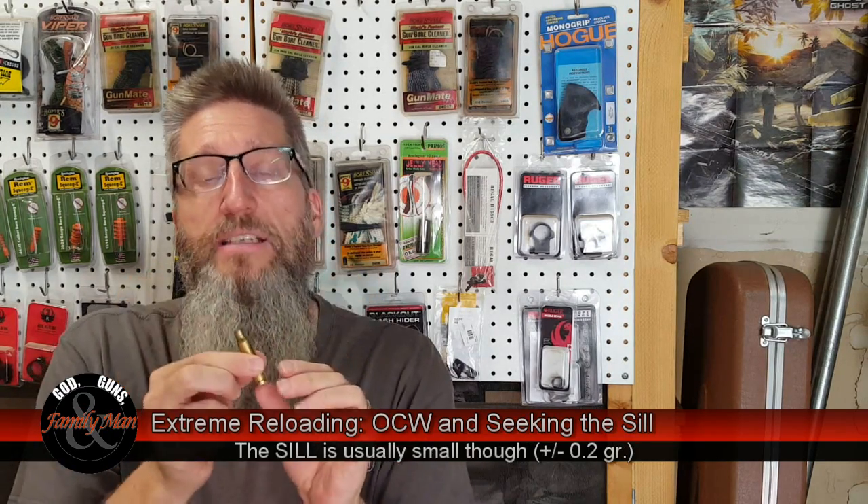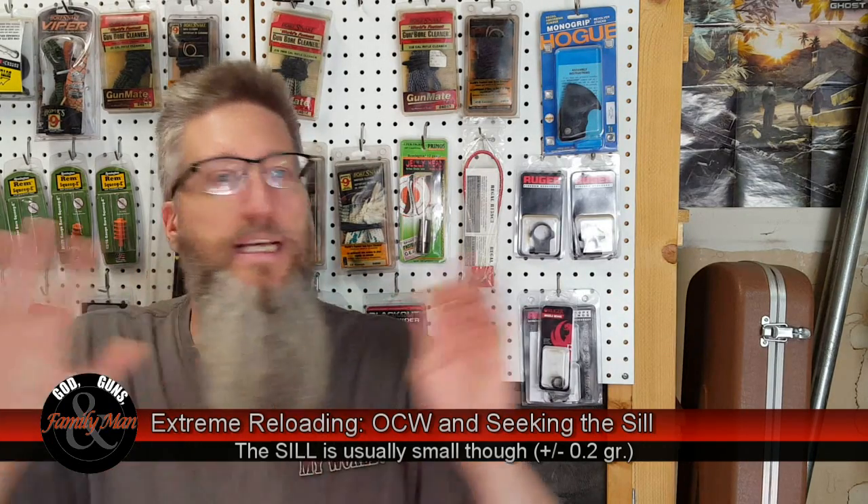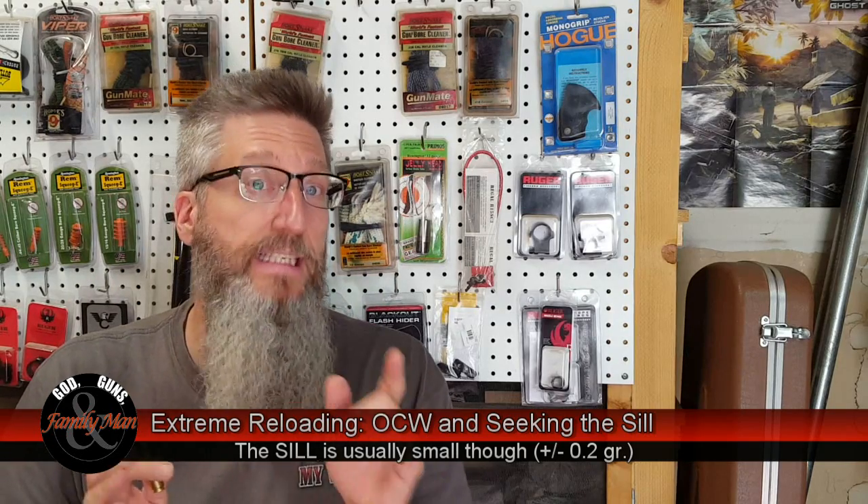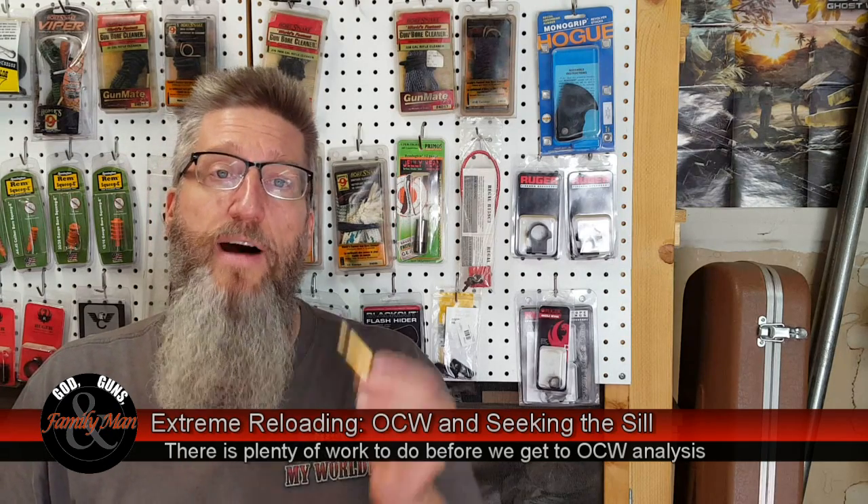Even though a given case is slightly different in interior case capacity, it doesn't make a difference — we're still sending the bullet out of the muzzle at the same velocity. You see how that's important? I didn't do this earlier because I hadn't decided on bullet seating depth, the powder I'm going to be using, et cetera. So now it's time to finalize this thing with optimal charge weight and seeking the SIL.